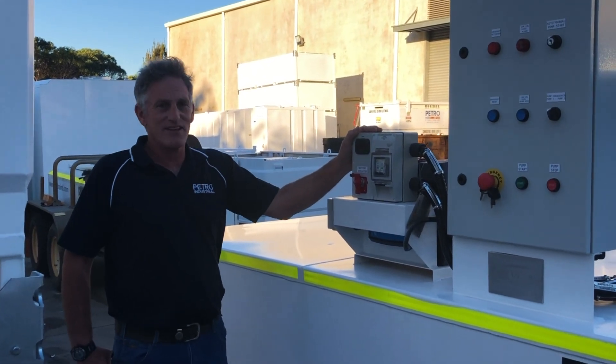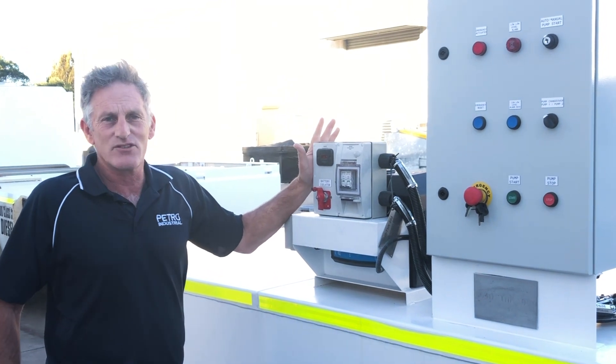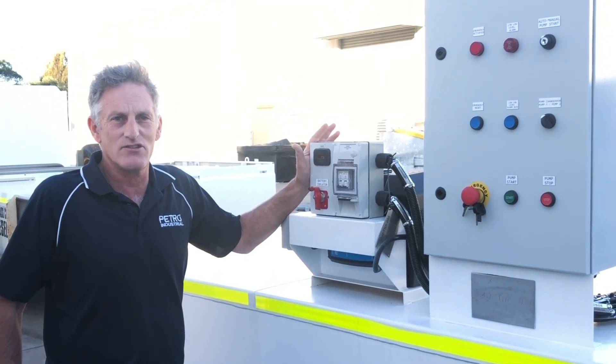We've got a project here which is an 11,000 litre self-funded tank set up for day tank transfer, and what we're doing is feeding two generators.